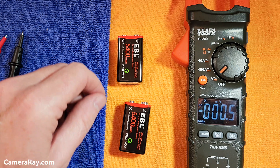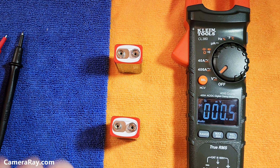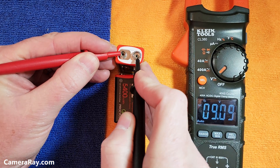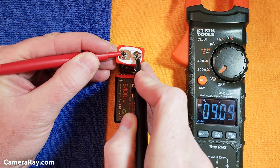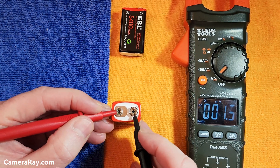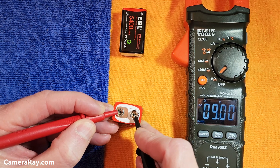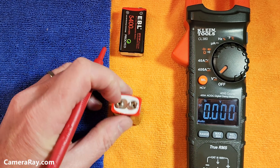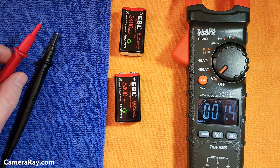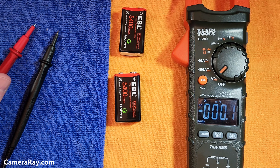I let these batteries settle down after the charge and I'm going to check the voltage on both. 9.09 volts on this one, and 9.0 on the second battery. This is after they had gotten fully charged and then I let them sit for about 10 minutes to settle down — a little over 9 on one and 9 on the other after a full charge.